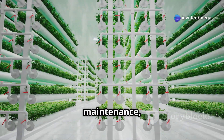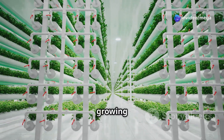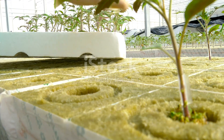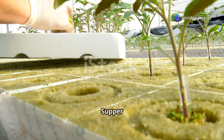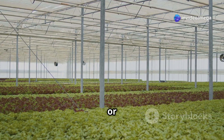With regular care and maintenance, you'll soon see your plants flourish. Enjoy the satisfaction of growing your own food and the benefits of a sustainable gardening practice. Now comes the fun part — planting! Choose your favorite herbs or leafy greens to start with, as these are usually the easiest to grow hydroponically.